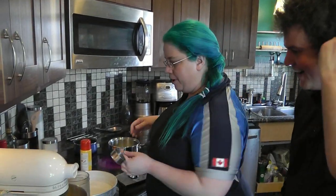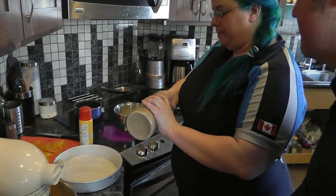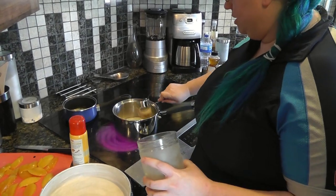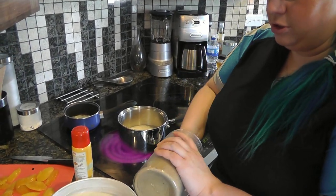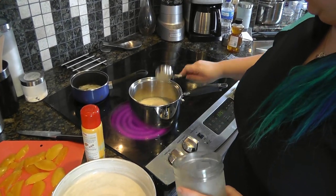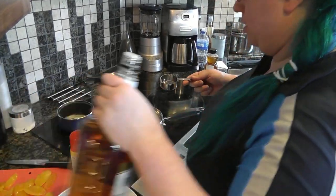So I have a half cup of butter melting in there and I want to add half a cup of brown sugar. And another quarter cup of rum.